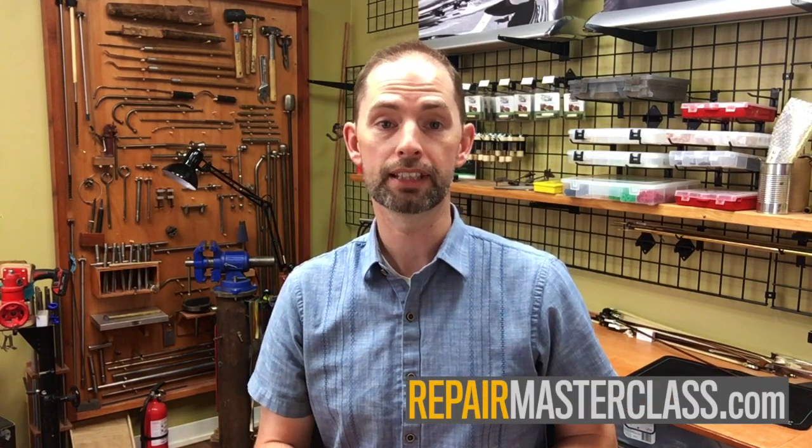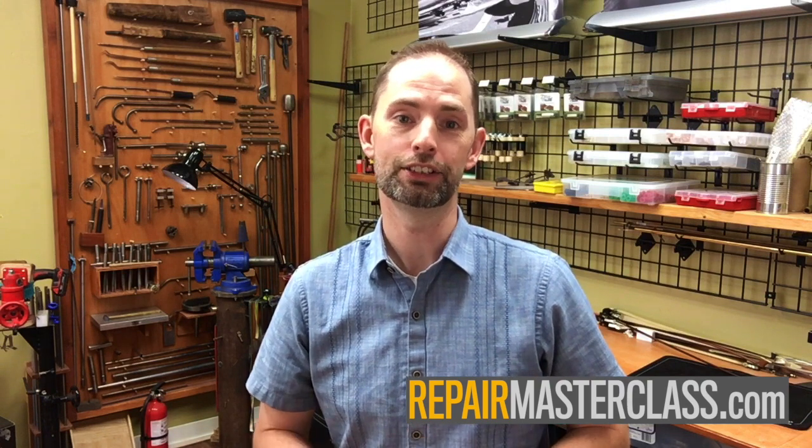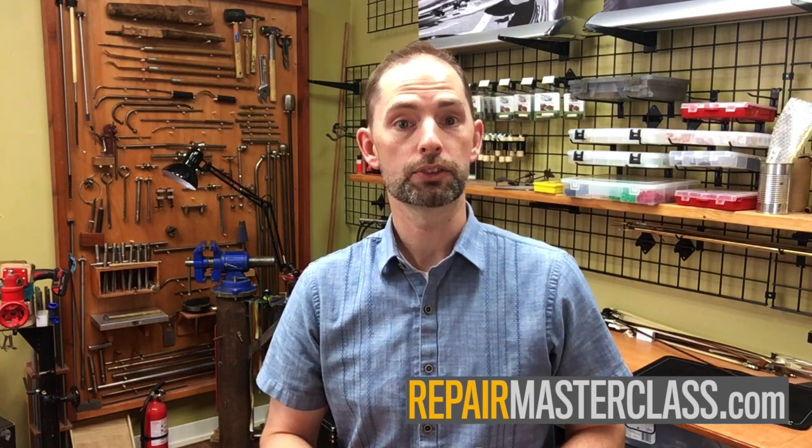This week's Tech Tip is sponsored by Tech Oil. If you'd like to receive a Tech Tip every Tuesday, subscribe to the channel. You can also have these delivered straight to your inbox by signing up on our site, where you can find all of our tips well organized and easy to search. You can also check out Repair Masterclass, our online repair course, so you can learn to fix your own instruments.